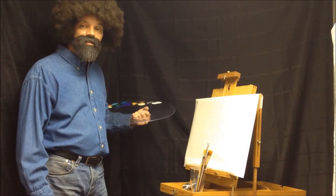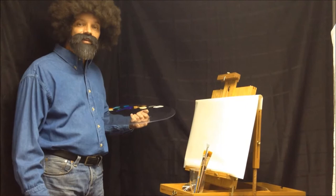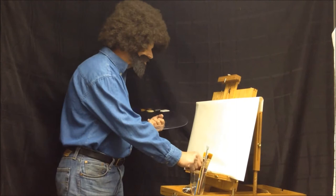Hi, I'm Bob Ross. Welcome to our series here and we're going to do a little landscape painting tonight. I hope you've all been joining us every week and really enjoyed painting, because painting is fun and it's happy and the canvas is your world. In my world it's a happy world and I like it to be happy.